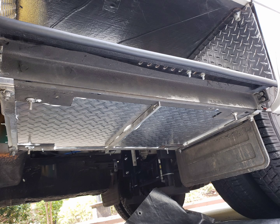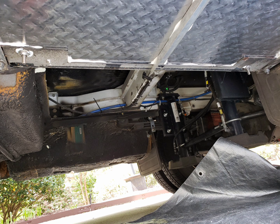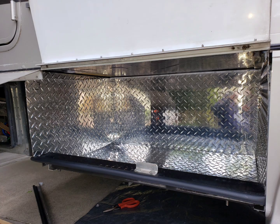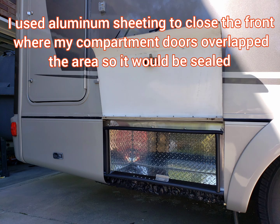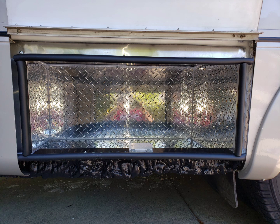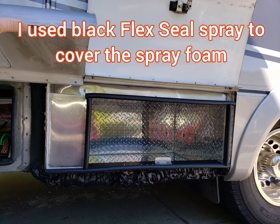I used Dynaflex Ultra Caulk to seal up the panels as I installed them. I also used spray foam insulation to seal, insulate, and sound deaden the compartment. I then painted the spray foam black.